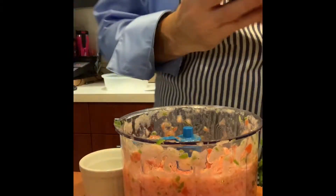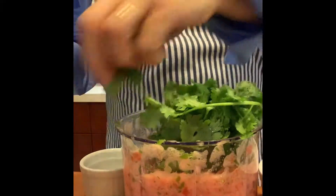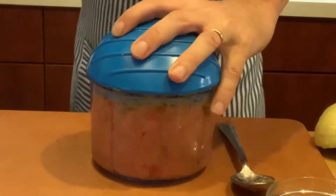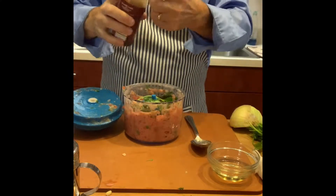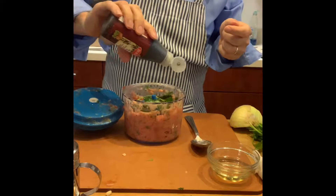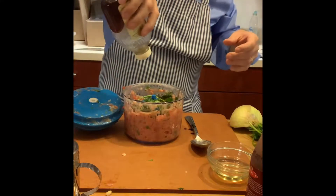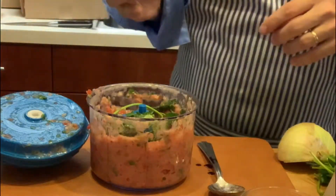And then I like to finish it with cilantro — all of this is going in this one chopper, cilantro in. Balsamic vinegar, or just a vinegar, just a little bit, and a little bit of honey. Then your salt and pepper mixture.